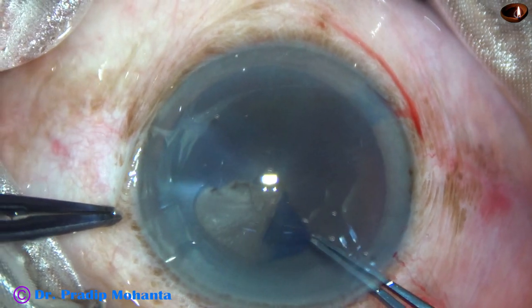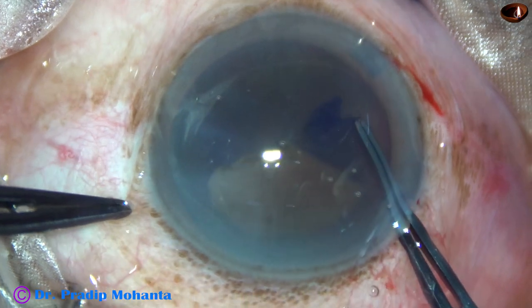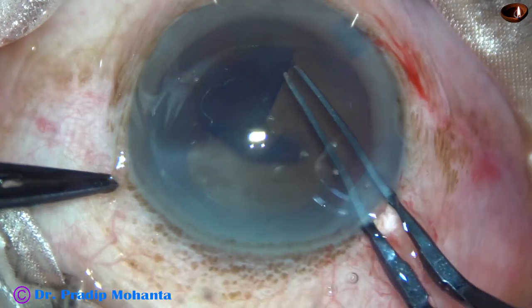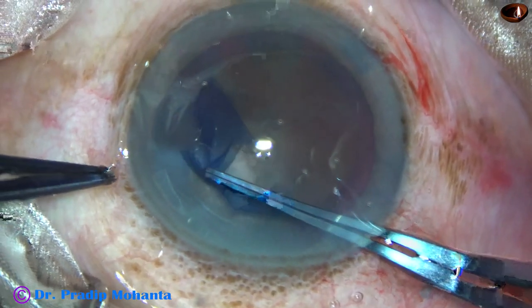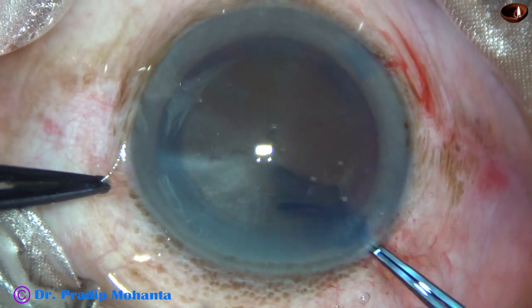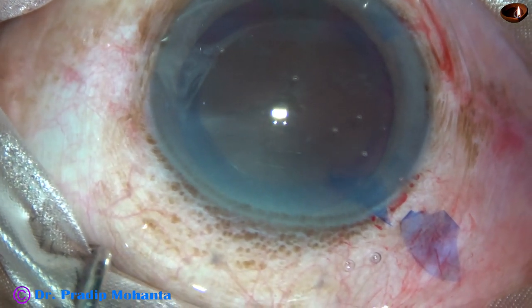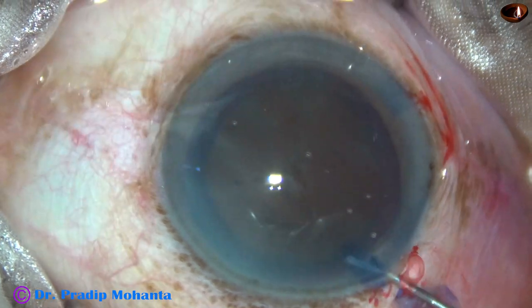Now capsulorrhexis is being done with the help of the utrata forceps. I am planning a large rhexis — size of the rhexis is about 6 mm. In hard cataracts, if the size of the rhexis is like this, nucleus management becomes very, very comfortable.